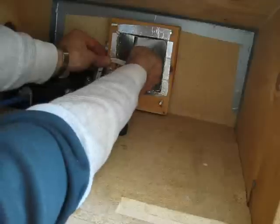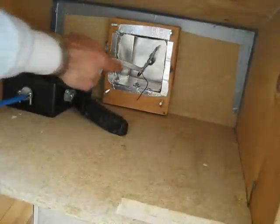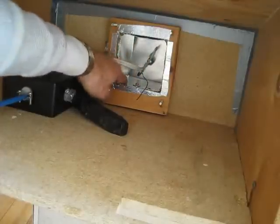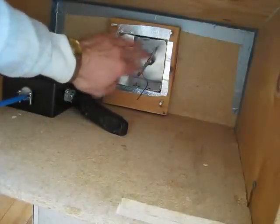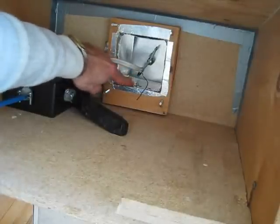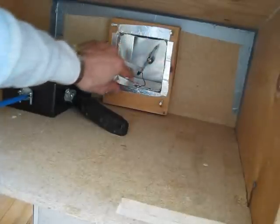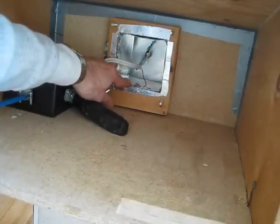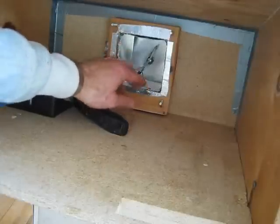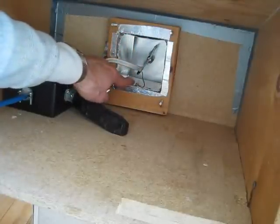There's a ground wire to deal with. The solar absorber chamber is all aluminum and electrically connected throughout. A small ground screw has been installed so the ground wire can be anchored right there. That way, if there is a short somewhere and someone somehow touches the metal of the absorber, they won't get a shock because it'll be grounded.